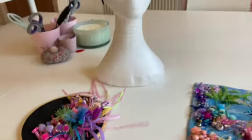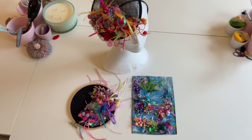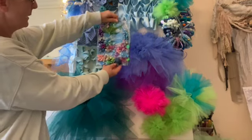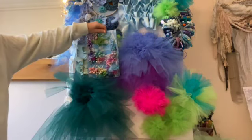Just to give it a little context, I thought we'd have a look and see what the beading piece looks like with all the other samples together.